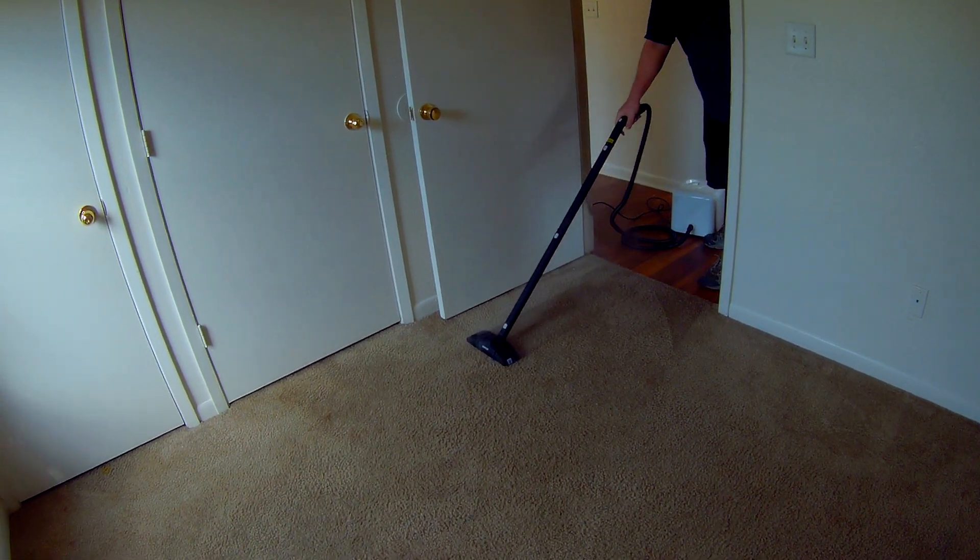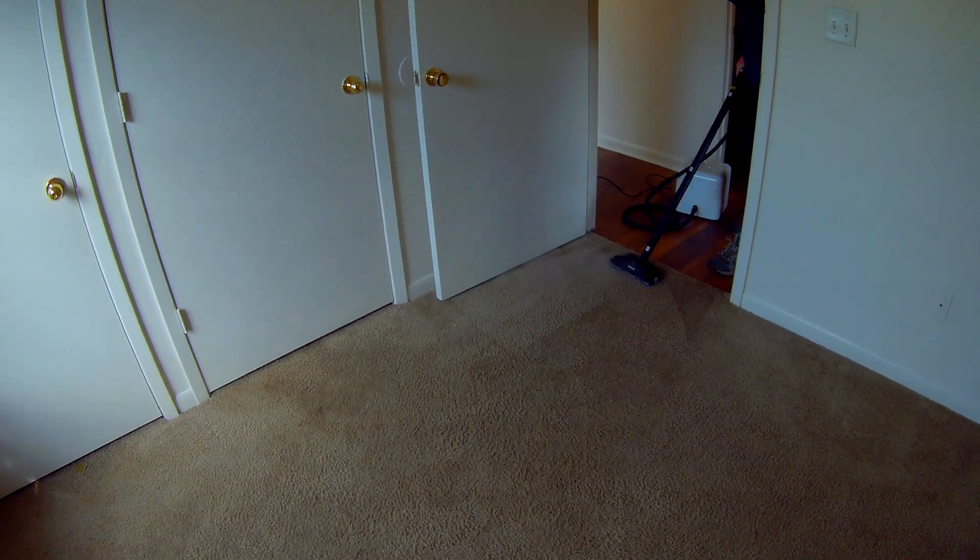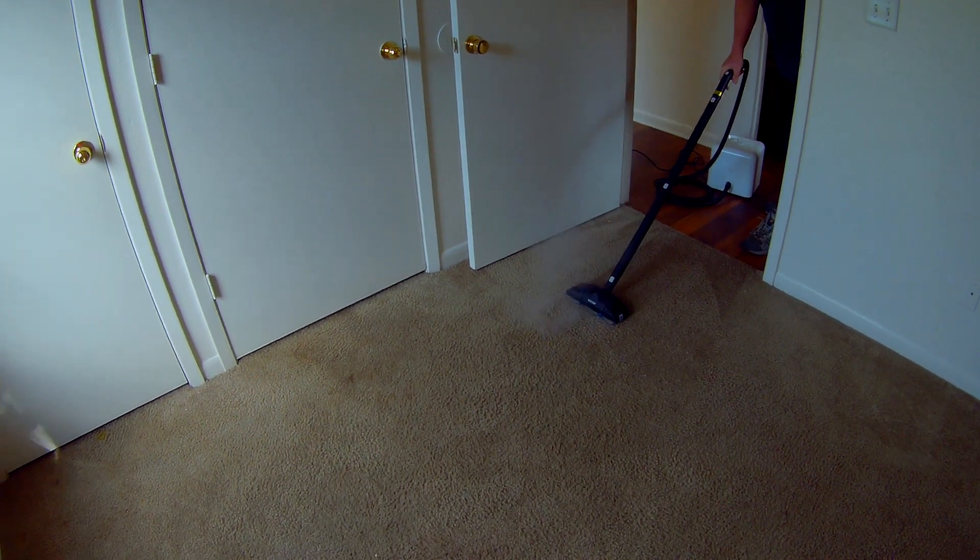It's not essential that you do that, but we do because we're being paid to clean these carpets, so we put down a pre-spray because that's part of what the customers are paying for.